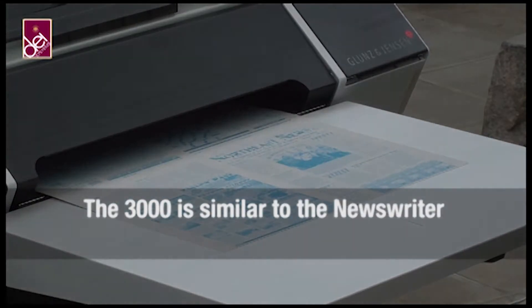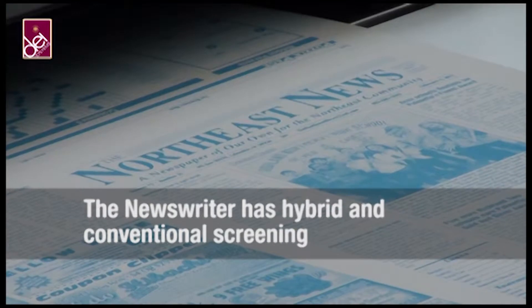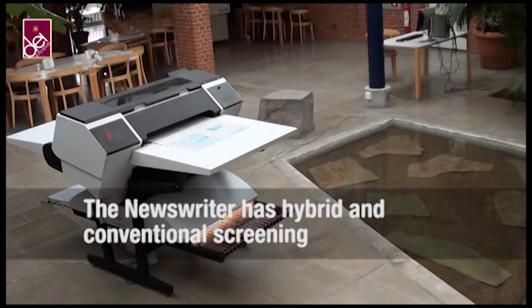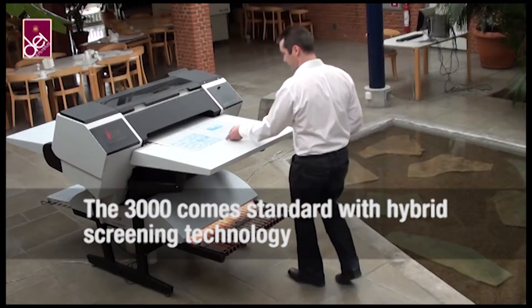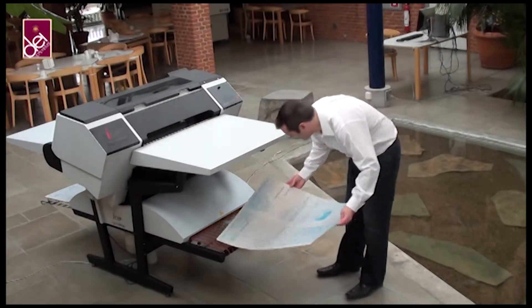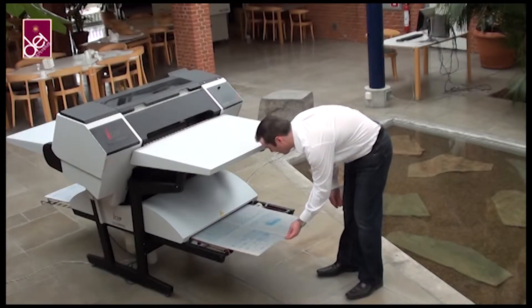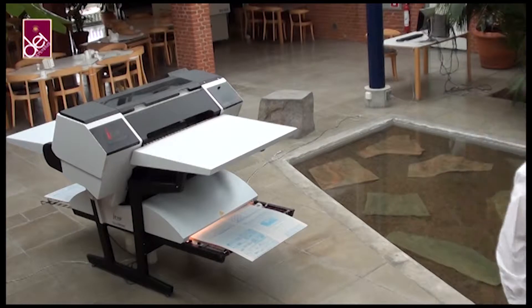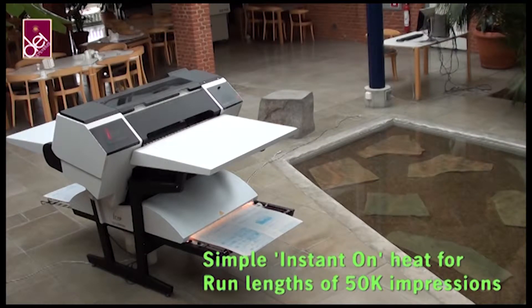After imaging, the plates are delivered to the front exit table on the Newsrider. An audible tone indicates the plate is ready. You simply place the plate into the integrated finishing unit, which uses instant-on halogen lamps that are extremely energy efficient to cure your plate, making it suitable for run lengths of up to 50,000 impressions.